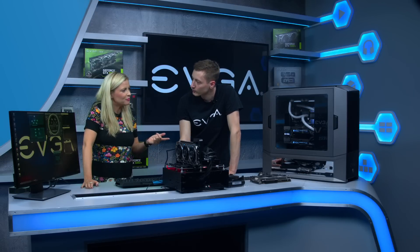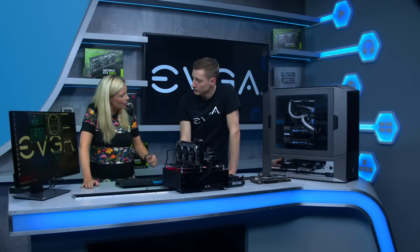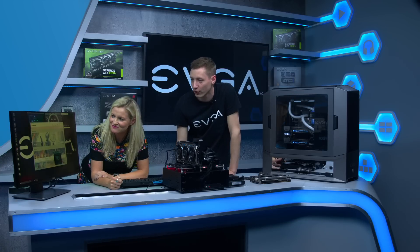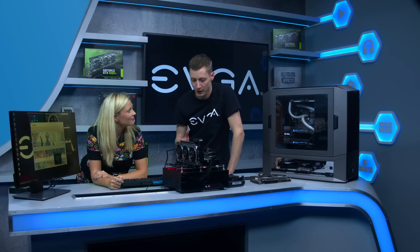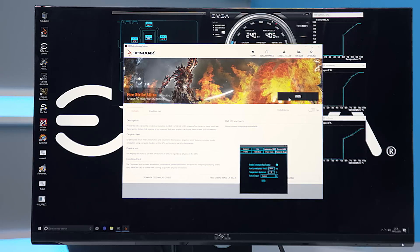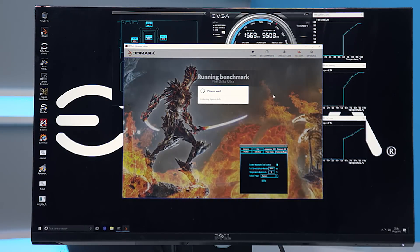Now would be a perfect point to power it up and see this one flex its muscles. So here we can run the 3D benchmark, which simulates a very high load like when you game for a long time. We're running a 4K solution — Fire Strike Ultra 3DMark — and we just hit run.